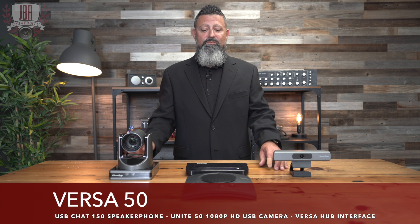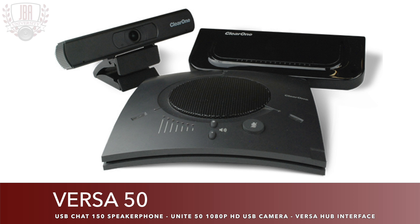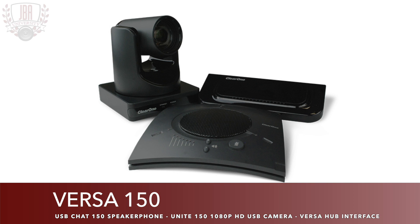The Versa 50 comes with this USB microphone and speaker, the Versa Hub, and the Unite 50 camera. The Versa 150 comes with the same microphone and speaker, the Versa Hub, and the Unite 150 camera.